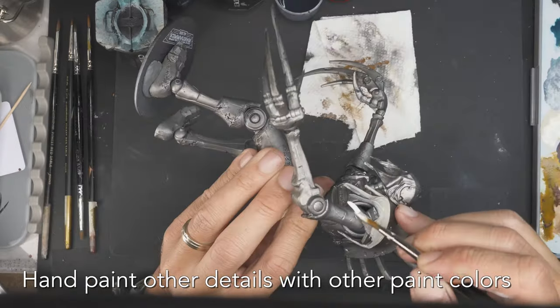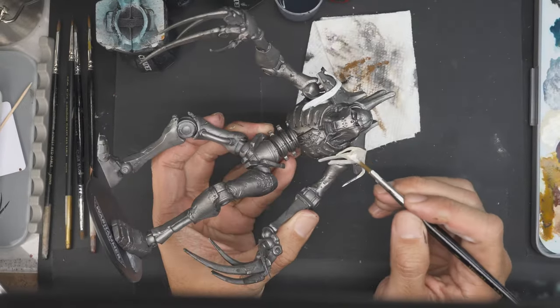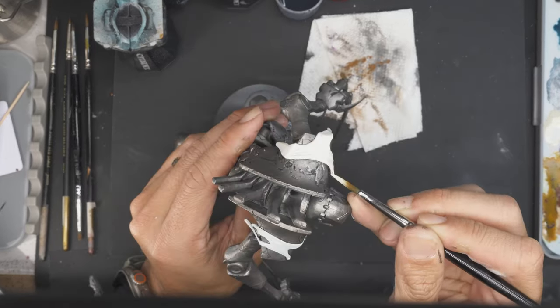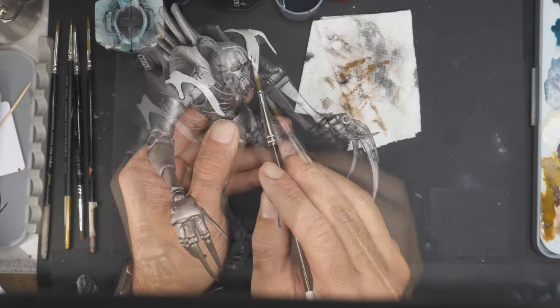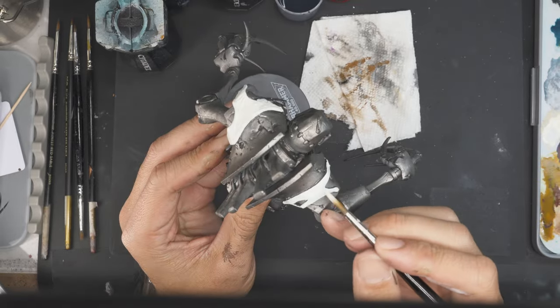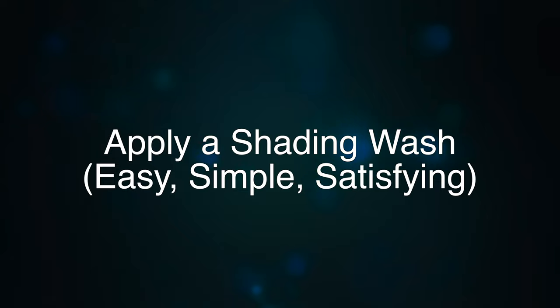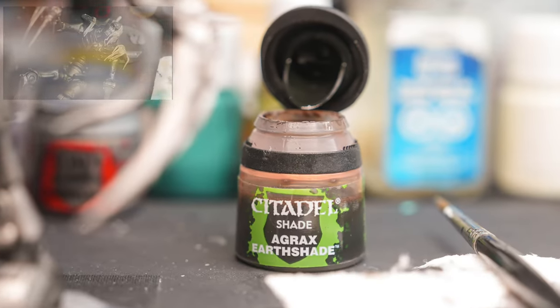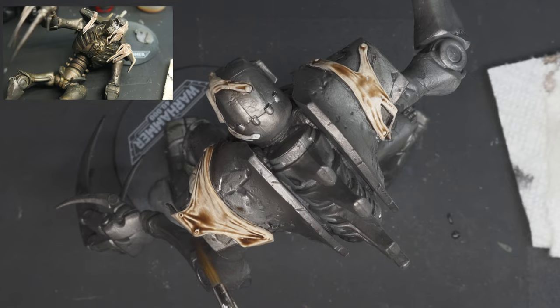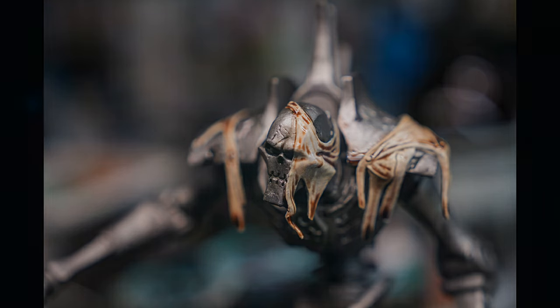Make sure you base coat the other non-metallic colors. Here I'm using an ivory white paint. I build up the layers in thin coats for best results, allowing each layer to dry before moving on to the next. I work in stages where I'll apply a base and then shade or ink on top to increase the contrast. I also have a lot of fun applying washes because you can see the results right away.